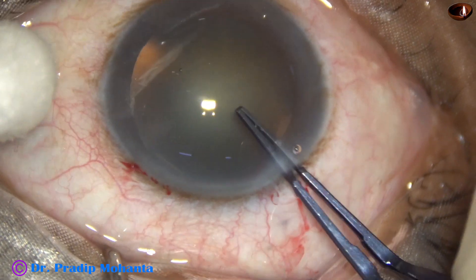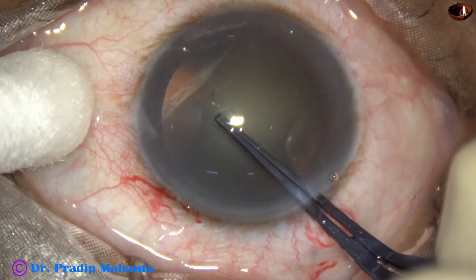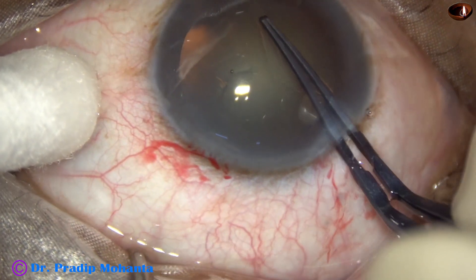We can see some oozing of blood and this is good. Healing becomes better if there is a bit of bleeding.